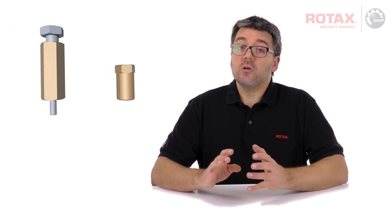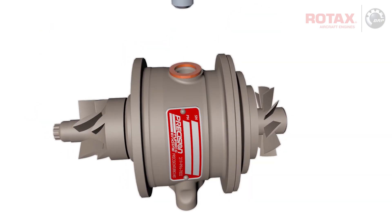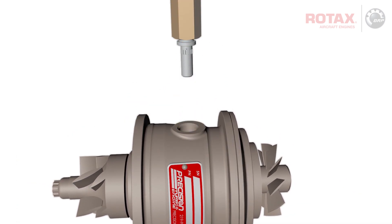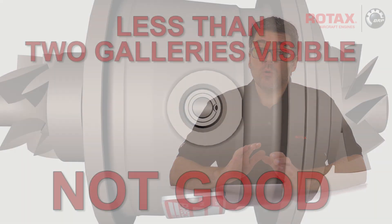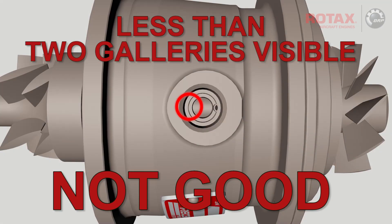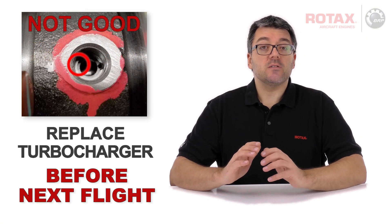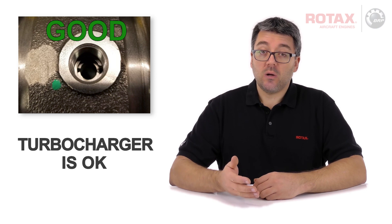Inspection of the turbocharger requires the use of special tools. Once the oil pin has been removed, the CHRA must have two oil galleries visible. If inspection shows that any oil gallery is not present, the turbocharger assembly must be replaced before next flight. If two oil galleries are present, the oil pin can be reinstalled.